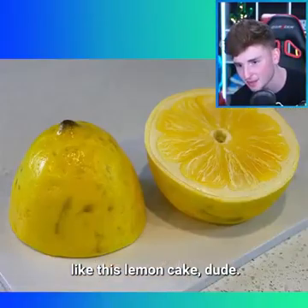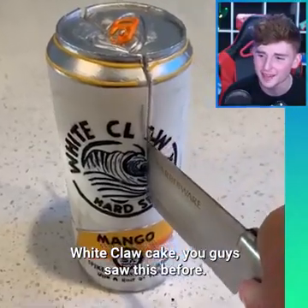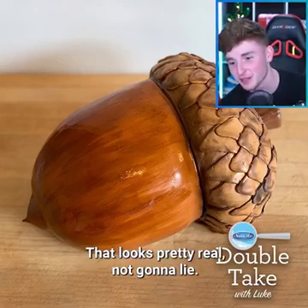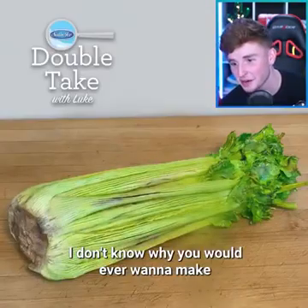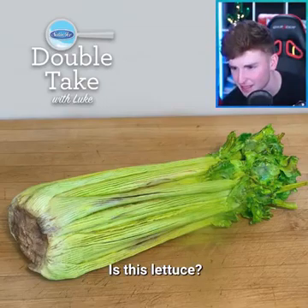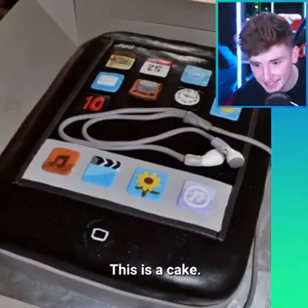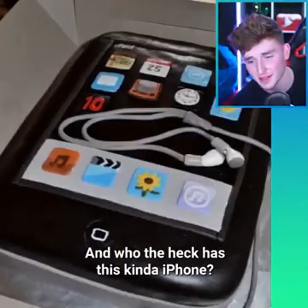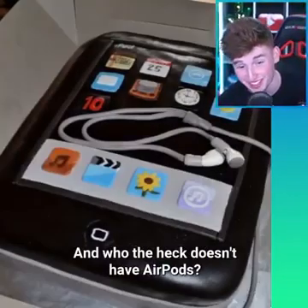Like this lemon cake, dude. I really really hope it actually tastes like lemon. White Claw cake — you guys saw this before, it is a White Claw cake. We got an acorn cake that looks pretty real, not gonna lie. Wow dude, this guy's insane. I don't know why you would ever want to make a broccoli or lettuce cake — I don't know what this is. It's a veggie cake. This is a cake. You can kind of tell — I mean, iPhones are definitely not that fat, and who the heck has this kind of iPhone? This is the oldest iPhone you can get, and who the heck doesn't have AirPods?